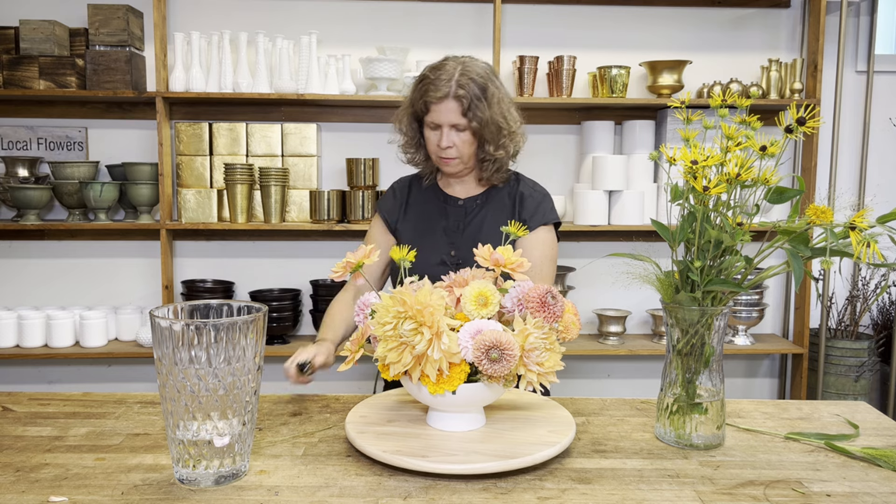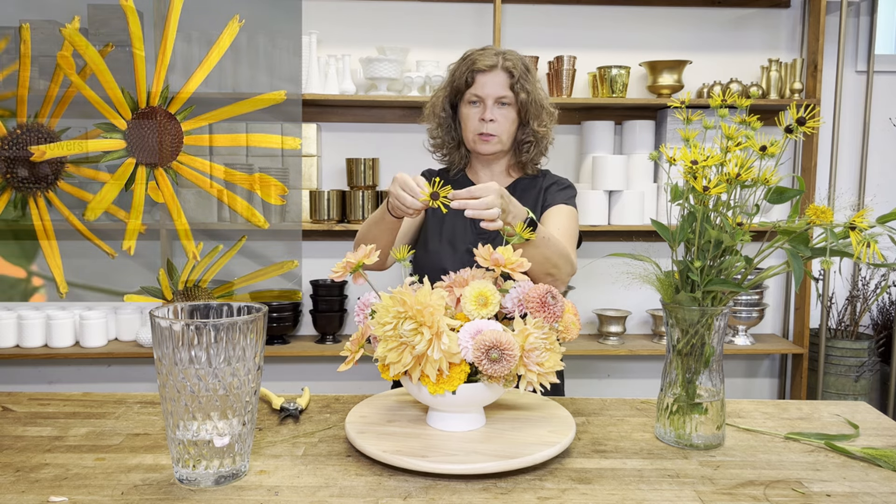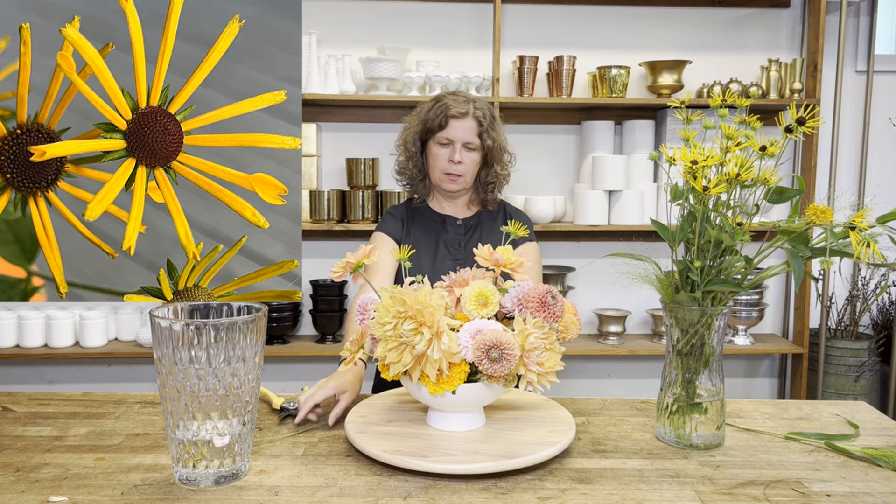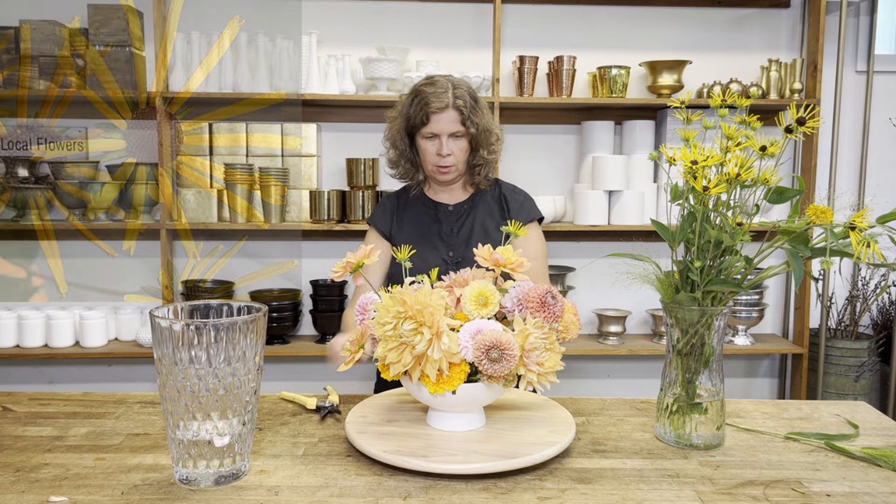Henry Eilers is a really fun rudbeckia because it has these pretty quilled petals that are a lot different than most rudbeckias. They really just look like little starbursts in your design.